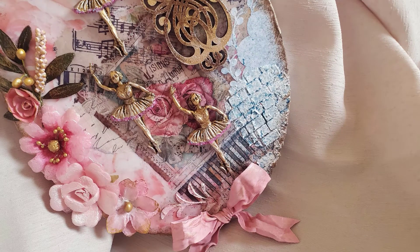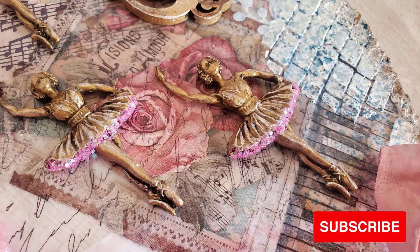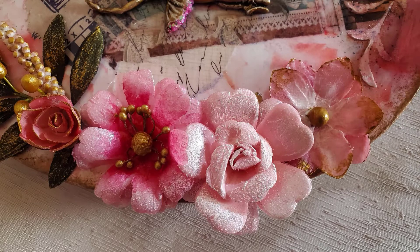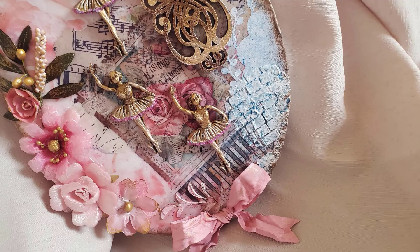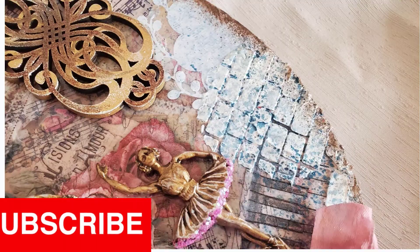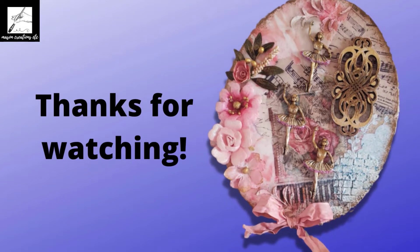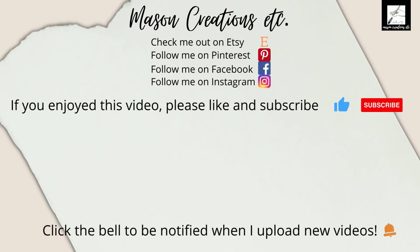I hope you enjoyed this video and learned something new. Tell me what you enjoyed learning the most and what you'll be trying in your next project. There's going to be a part two next week — don't forget to like and subscribe so you don't miss it, and I'd love to have you as one of my new crafty friends. I've put together a playlist of other mixed media projects that you might enjoy — click the next picture to be taken right to that playlist.